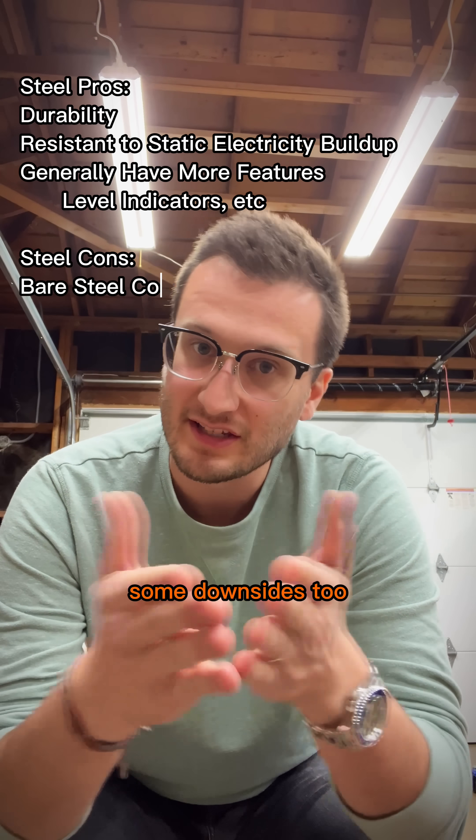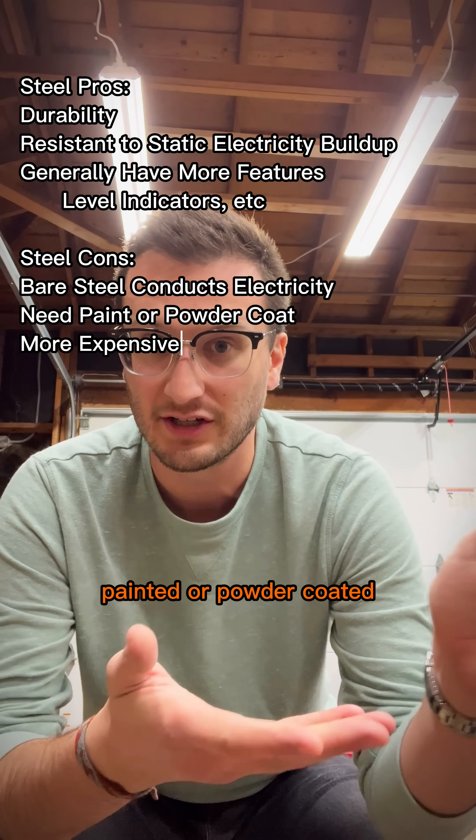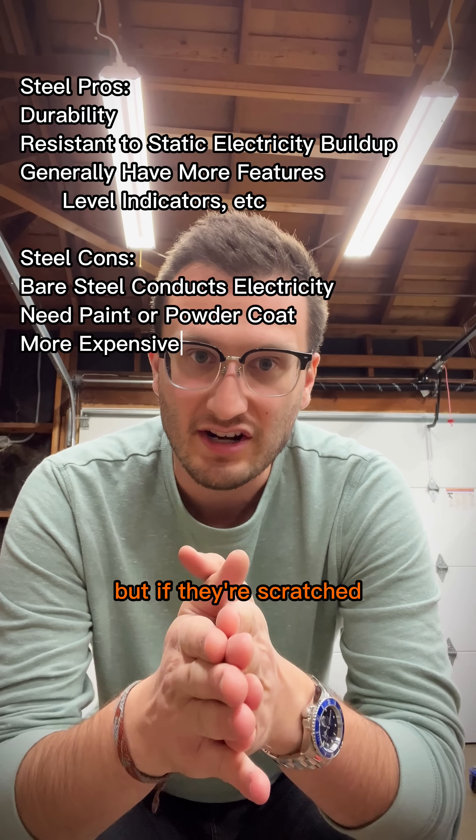But plain steel has some downsides too, the biggest being that it conducts electricity. That's why pretty much all of these are painted or powder-coated, but if they're scratched, it could be an issue.